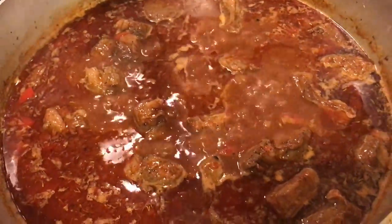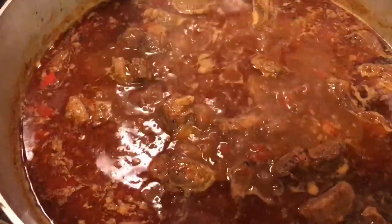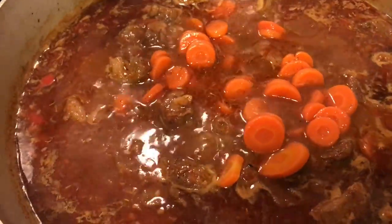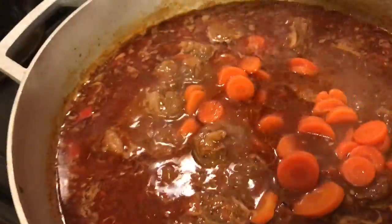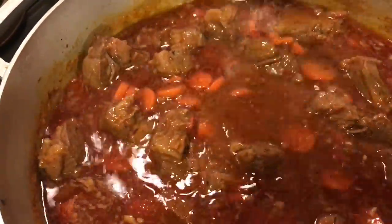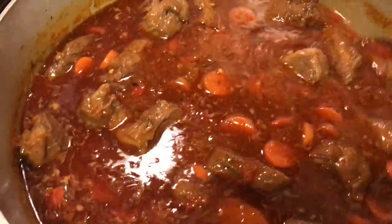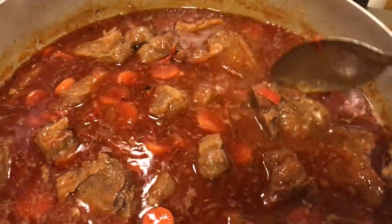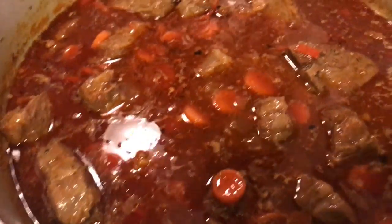It's been about an hour and this is where we are with our lamb. I'm going to add in a 14-ounce can of carrots to this. Give that a stir — looking good, smelling good. We're going to let this continue to cook for another half an hour, 40 minutes.